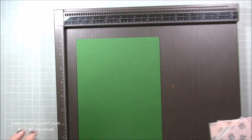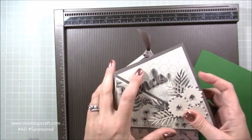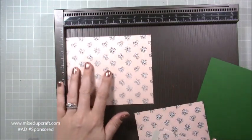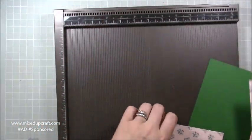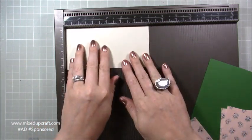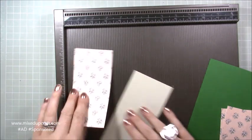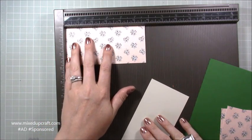For the main card base, you need a piece of six by twelve inches. To mat the front and the inside, you need two pieces of five by six and one-eighth inches. Then you need one piece of three by six for your first mat layer. On top of that, you need a piece of two and three-quarters by five and three-quarters.